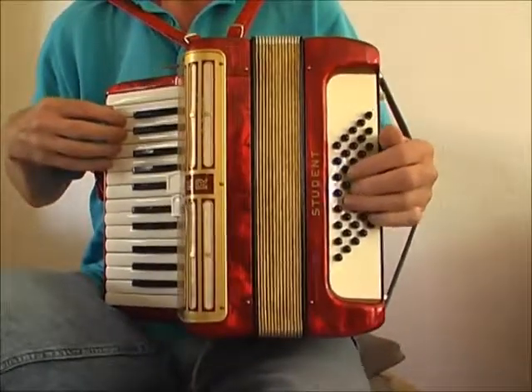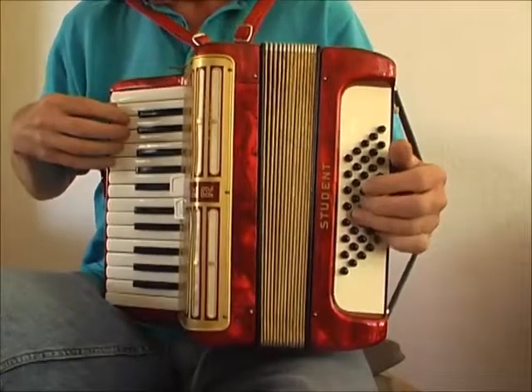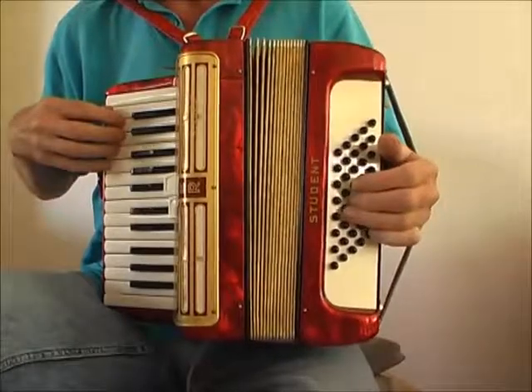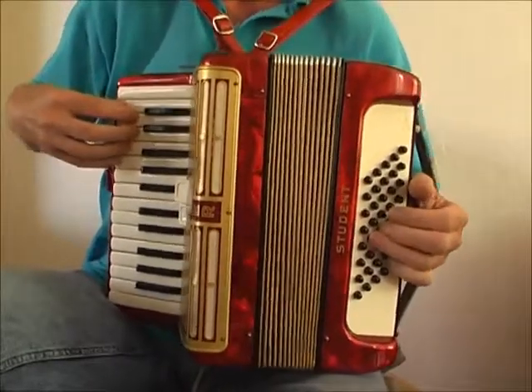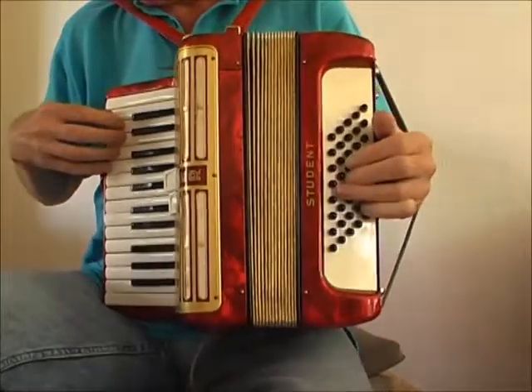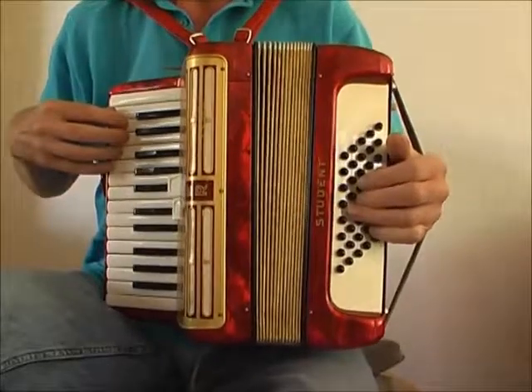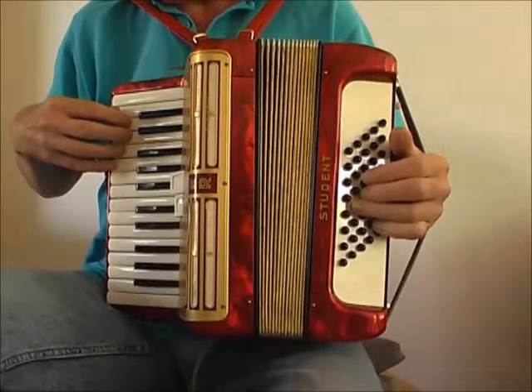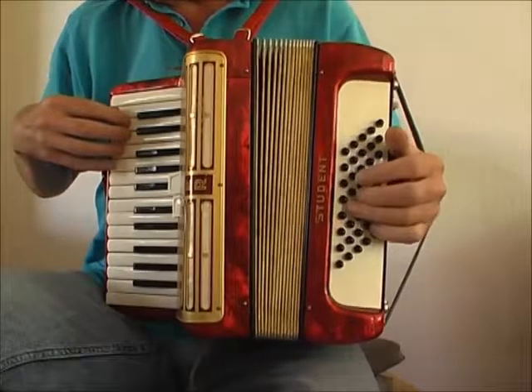This looks easy but it's very difficult. In the beginning it doesn't look like this at all. Keep practicing daily about 10 minutes, and in one or two weeks you will see that you can play it like this.